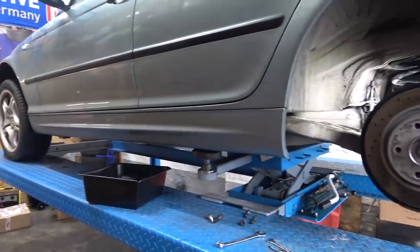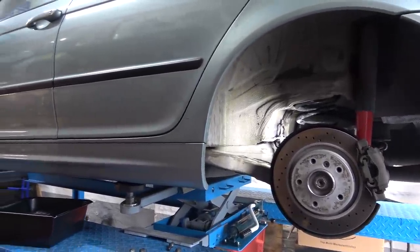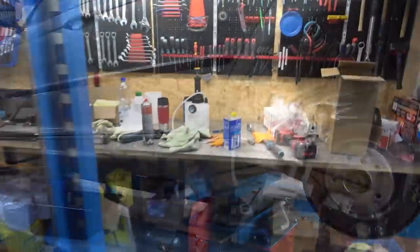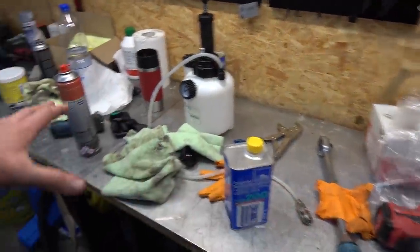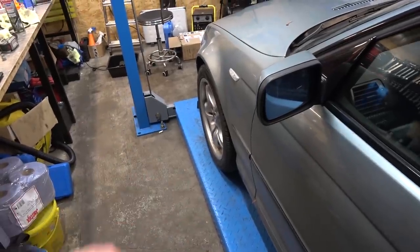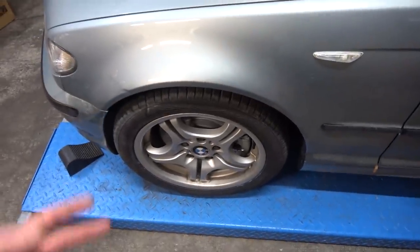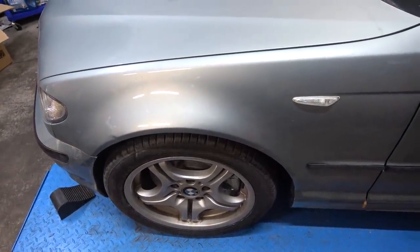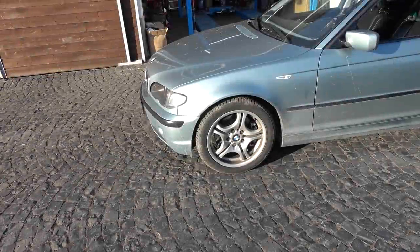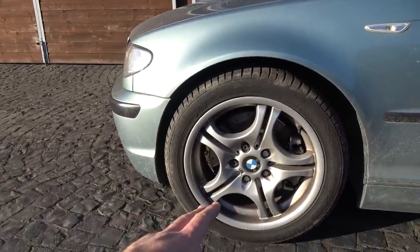Now we're going to move on to my least favorite activity: bleeding the brakes. On a four-post lift it's like going to the bathroom without your phone — you just want it done and move along. Brake bleeding done. I'm going to bed in the pads and then a little bit later I'll let you know how it feels. But bigger brakes, bigger calipers — it should feel better.